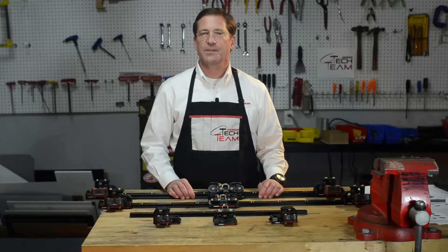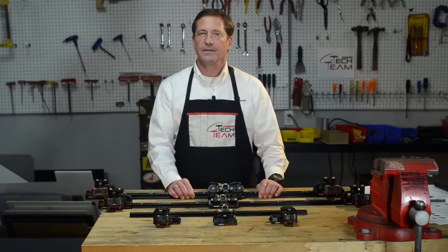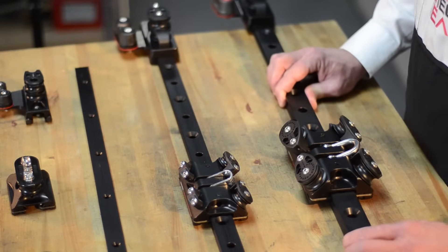One of the challenges with replacing a traveler is removing the track and reinstalling a new Harkin ball bearing traveler track. No one can eliminate the obstacle of removing a traveler track and reinstalling a new one.